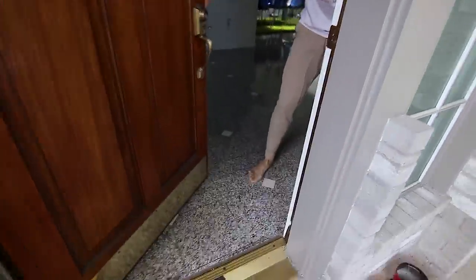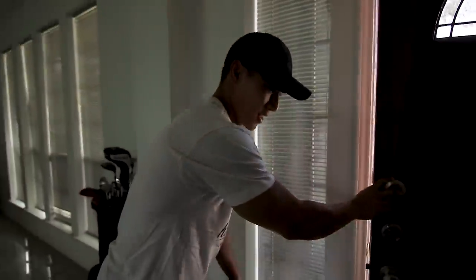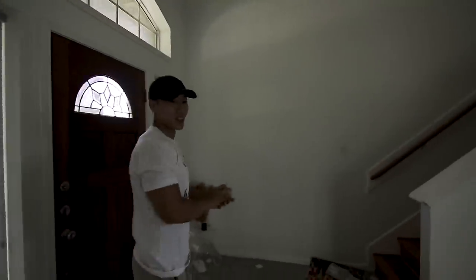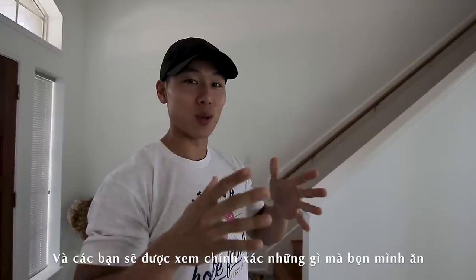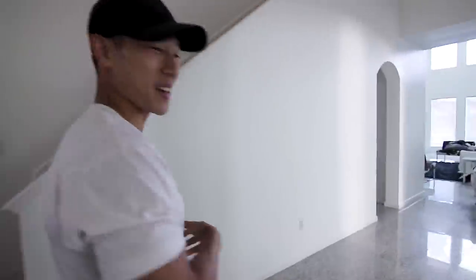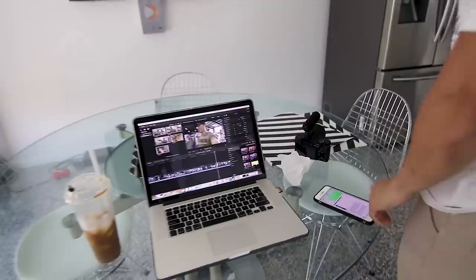Good morning everyone! We're hungry and about to eat. All day today we're gonna take you through an entire day of eating — let's see how you can get so shredded!